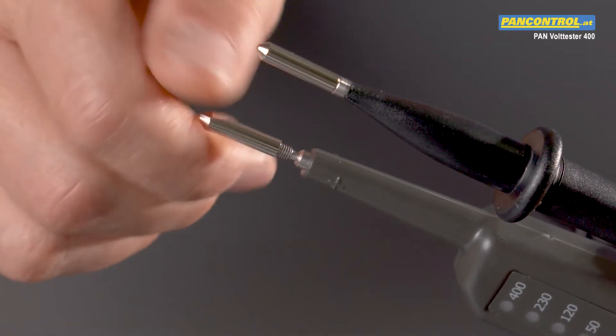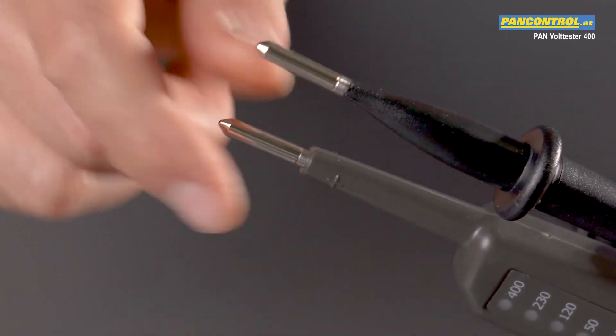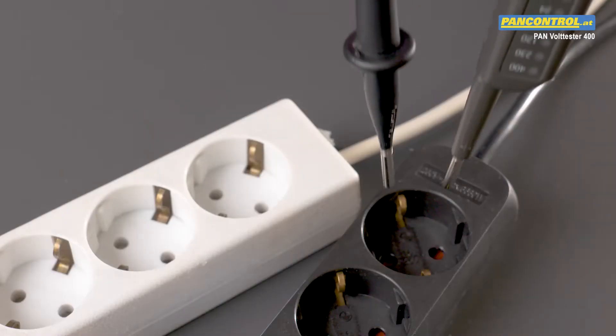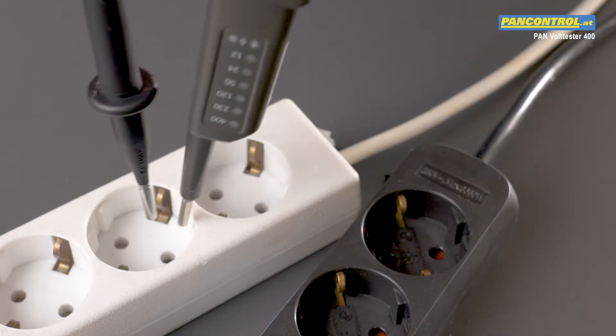The solution is bigger contacts that screw onto the thin test tips. With the bigger screw-on contact sleeves, it is much easier to find good contact in an outlet.